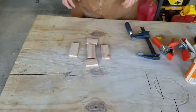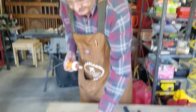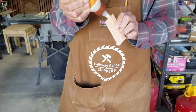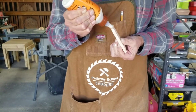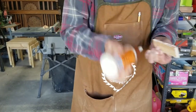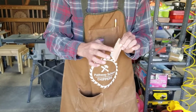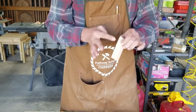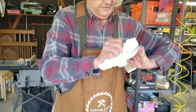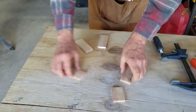Now we've got to glue it together. I take my wood glue, take the bottom, and do all four edges, spreading it out so we get an even coat. It's going to ooze out the sides when we clamp it, but that's okay — I've got a rag to wipe that off. I take off the huge excess and set this down to do the sides first.